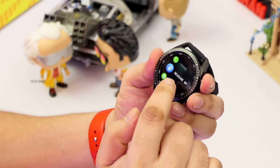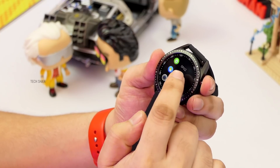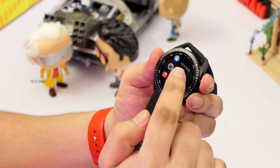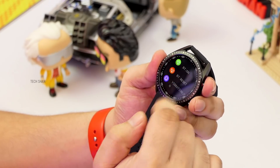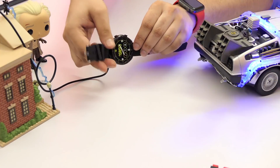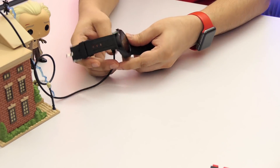The watch also has blood pressure monitoring, blood oxygen monitoring, weather, camera control, music player control, and other common features. On the battery backup, a single charge gets you about 8-10 days without Bluetooth calling, and 4-5 days solid with calling.